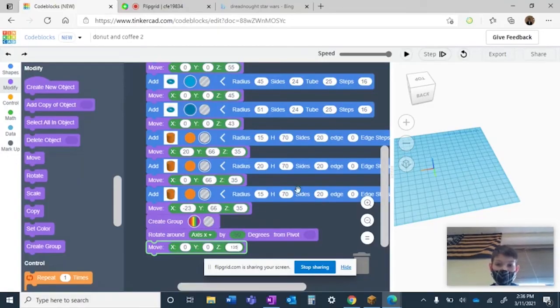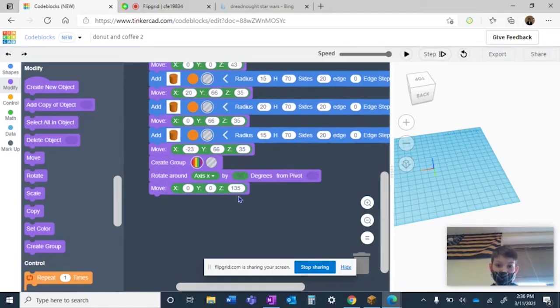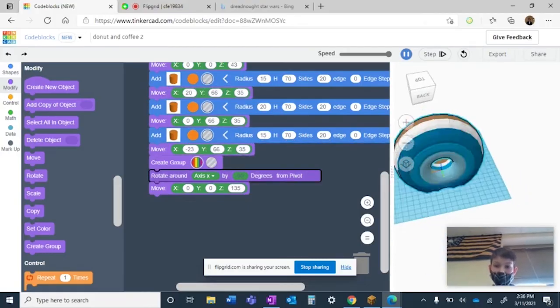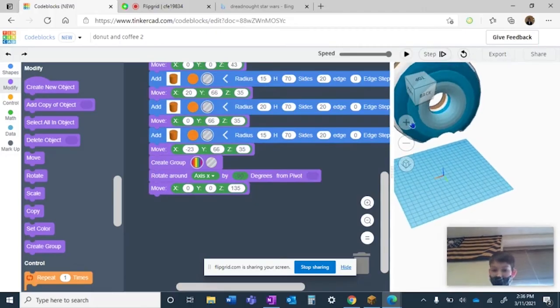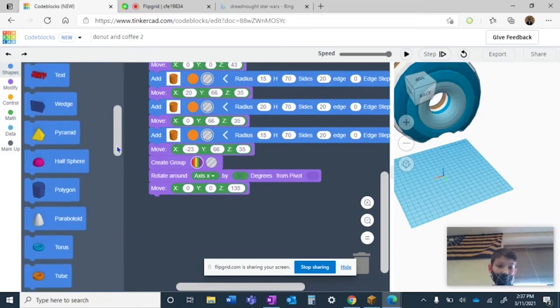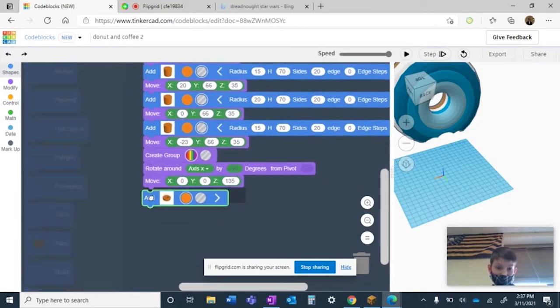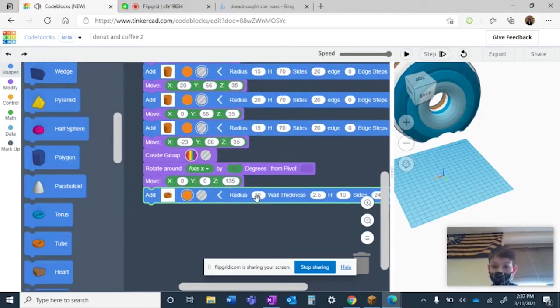Hey guys, welcome back to part two of the donut and coffee. The first thing you want to do is add a move and put it up the z to 135 degrees so it rises enough that it looks almost like it's being dipped in coffee. Next, go to shapes and grab a tube. Make its radius 75, its height 115, and its wall thickness 5. Put a move and set z to 50 — that's our coffee mug.